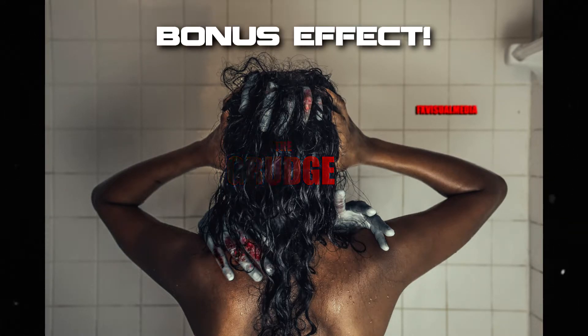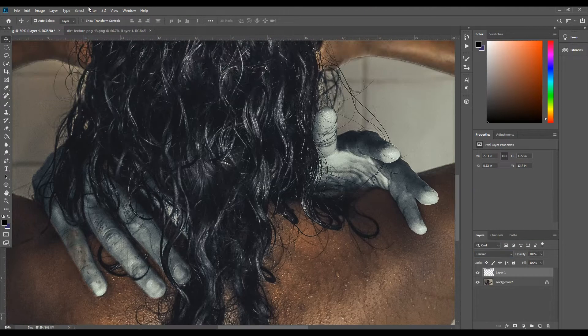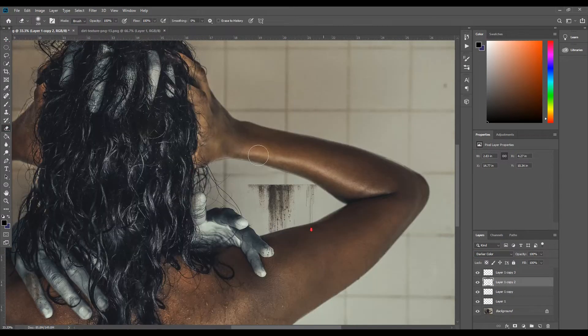I did a poll on my Instagram asking if you guys wanted me to add blood, and a lot of you said yes — so here's a quick speed run on how I added the final blood effects.